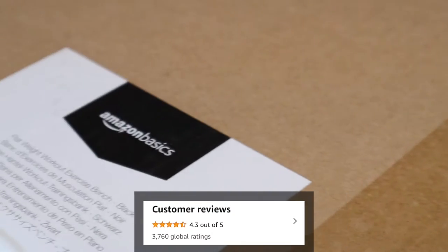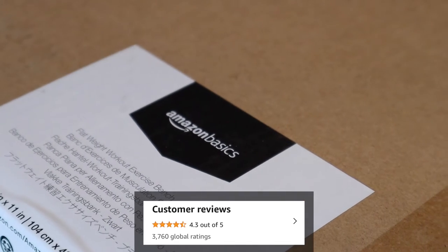This is the Amazon Basics flat bench. It is rated at 4.5 stars by almost 4,000 people on Amazon. I paid $114 and it came with free shipping and it actually arrived within four business days, which is pretty incredible.